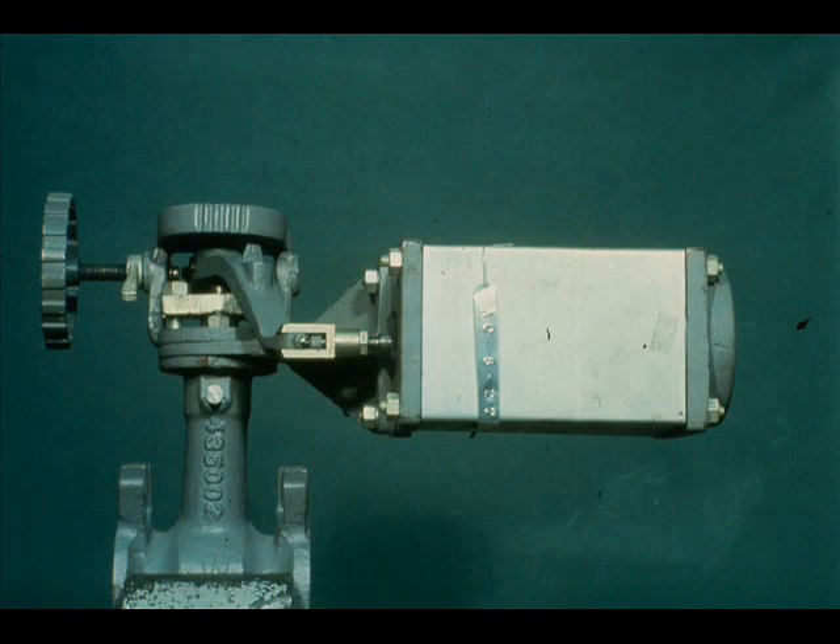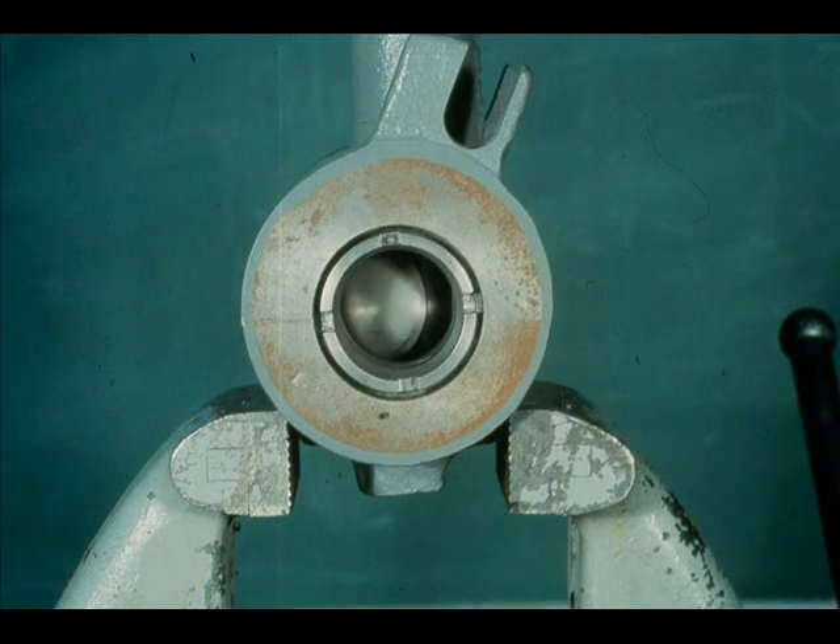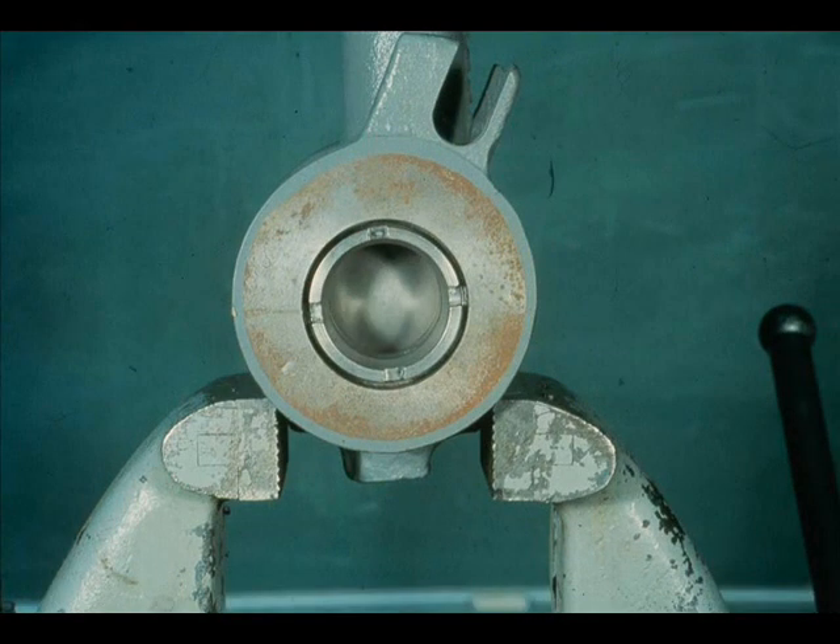This is a Mason-Lean Camflex valve. It is a 3 to 15 psi air close regulator. Here it has 3 pounds input, 9 pounds input, and 15 pounds input.